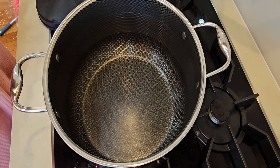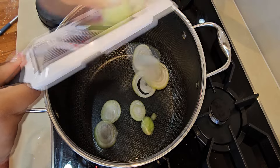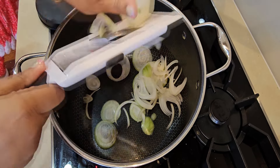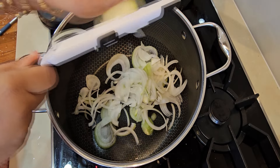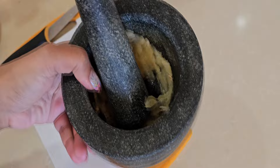Asalamu alaikum. Today we are going to make biryani, but it's a quick biryani. It will have everything which is in normal biryani, but I will make it differently so that it will be easy. I have sliced two onions and we have crushed garlic.